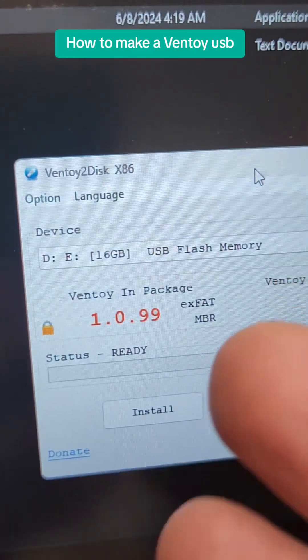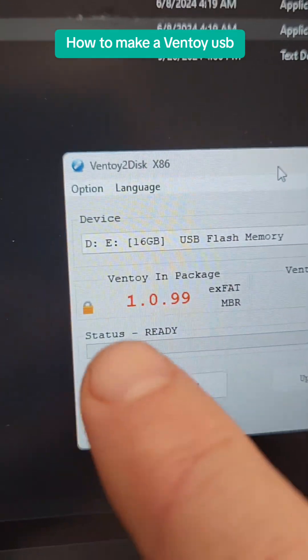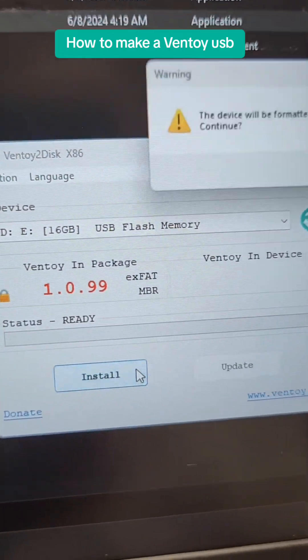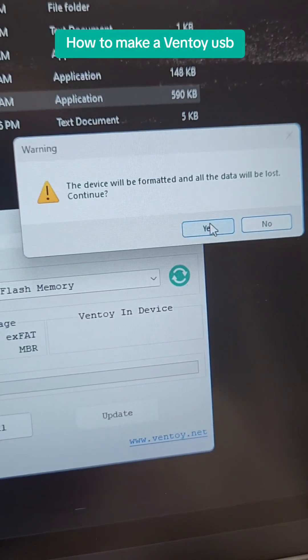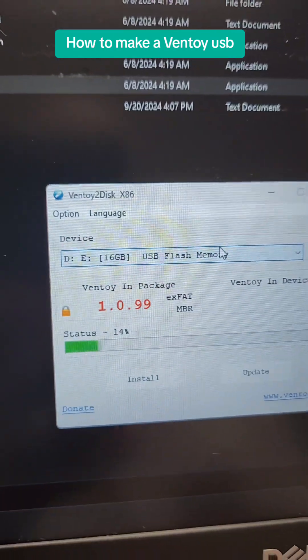So now let's head over to Ventoy. We're going to go ahead and choose this here. Make sure that the USB drive is selected, and it's going to install 1099. So let's go ahead and hit install. It's going to erase everything on the disk. Make sure nothing's on there that you need, and click Yes, and double check, and just let it do its thing.